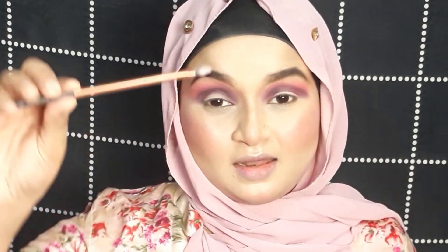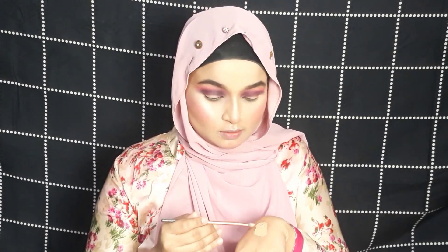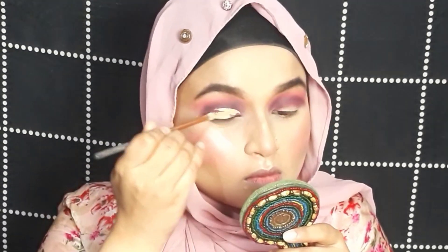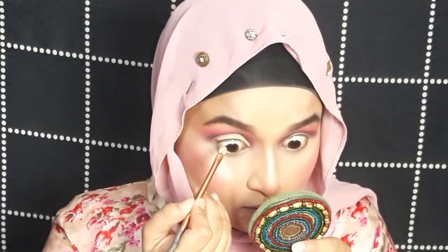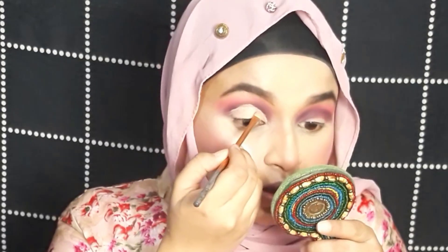Now it's time to cut my crease — not with scissors! I'm going to use a concealer and a concealer brush to cut my crease. I'm taking concealer on the back of my hand. To get a proper cut crease, look upward so you can find your crease line. This technique also works if you have hooded eyes.